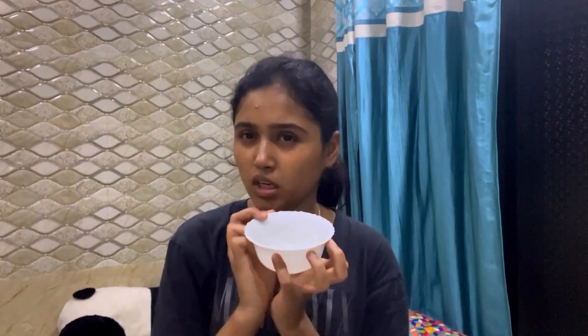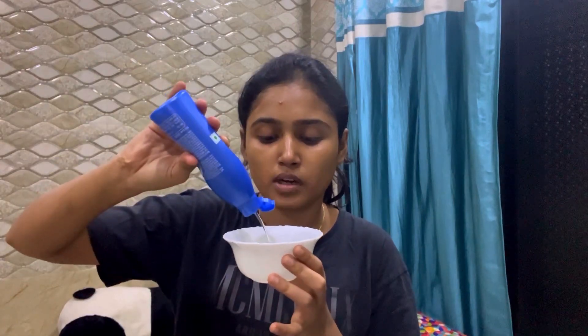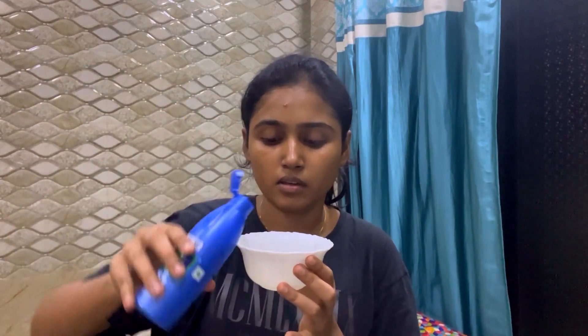Hey guys, welcome to my channel! Today I am going to tell you how to do hair oiling. First, we will put a small bowl and we will put coconut oil in it. We will put the amount of oil according to your hair length.